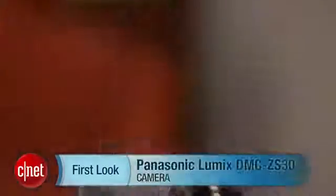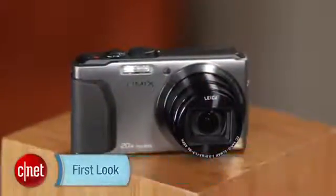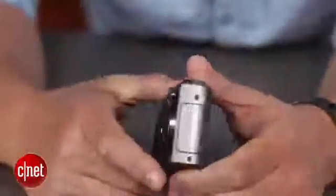Hey there, I'm Josh Goldman with CNET, and this is a look at the Panasonic Lumix DSC ZS30, which basically takes the features and performance of the excellent ZS20 from 2012 and adds to it some handy Wi-Fi features.